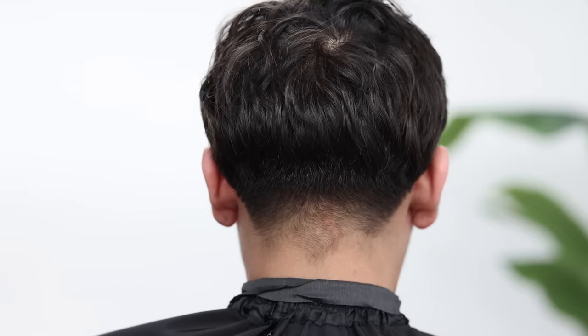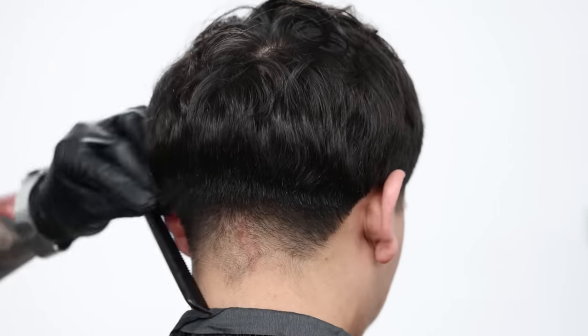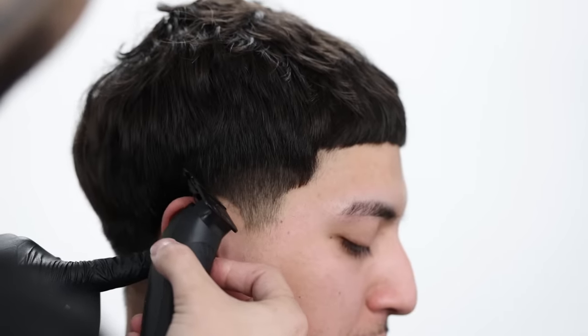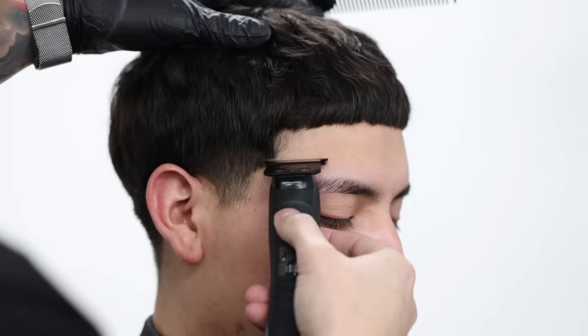To start, just like any other cut, you want to fully comb the hair into its natural state, and at the same time inspect the hair for any bumps or birthmarks. You don't want to run them over with your clippers and potentially hurt your client. You can also have them let you know if they have any that you need to be aware of.